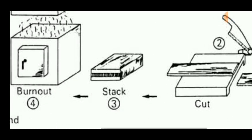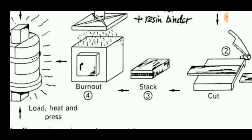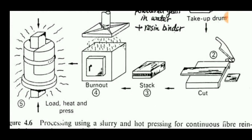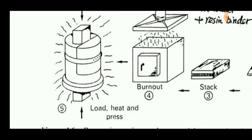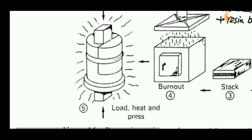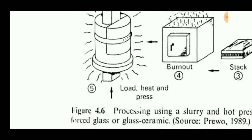The sheet can then be cut into pieces, stacked together, and burned out in a furnace for the sintering or consolidation process. Finally, load is applied, heat and pressure are applied in a hydraulic press, so that densification is obtained.